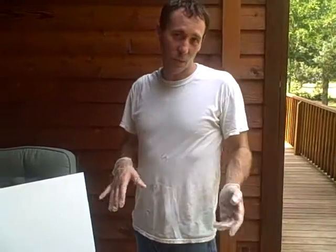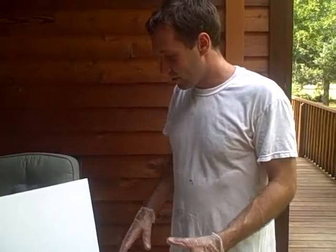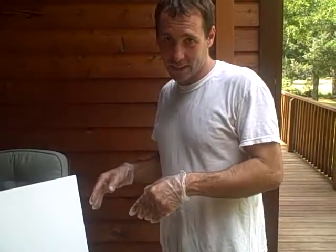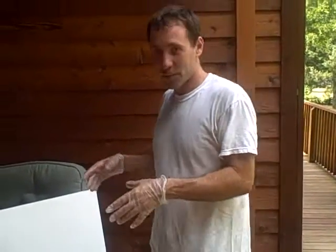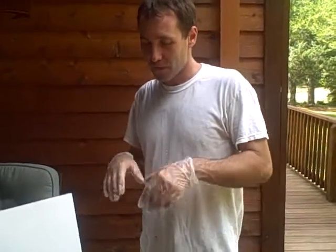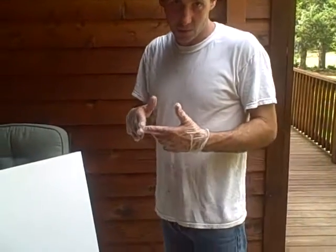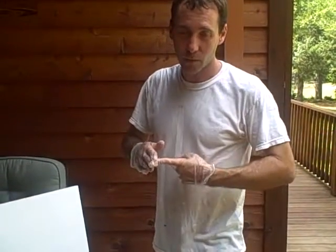We're ready to stain the deck that we just bleached and rinsed off. I'm going to introduce you to the items needed to properly stain and seal your deck using a penetrating oil sealer. That is what we recommend here at Ready Decks.